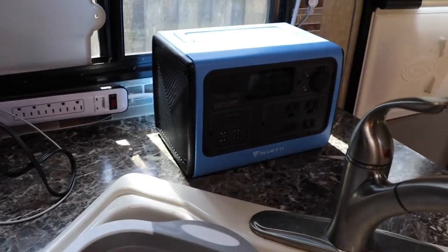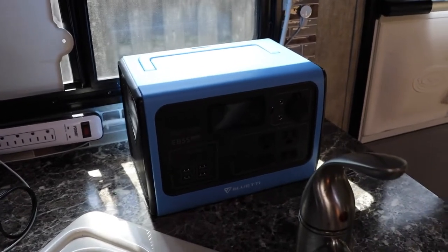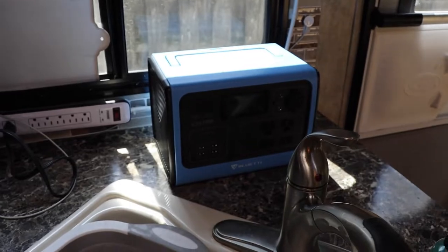One of the things I absolutely love about the EB-55 is that it doesn't have a very big footprint. That's it for a 700-watt battery pack — are you kidding me? That's a small Keurig sitting next to the EB-55. And yeah, that is a 700-watt sine wave inverter.